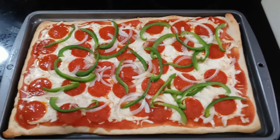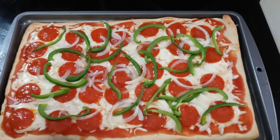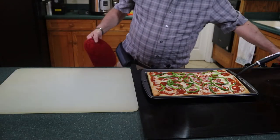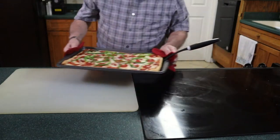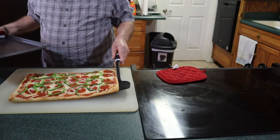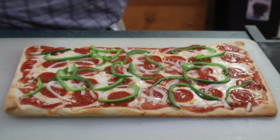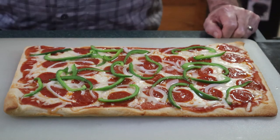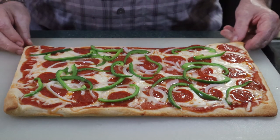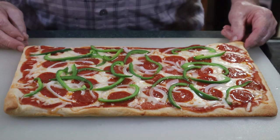We're going to remove it from the baking sheet to a cutting board and then we'll have a look. Okay, we have our pizza on our cutting board. We made a pepperoni with peppers and onion pizza using store-bought dough.